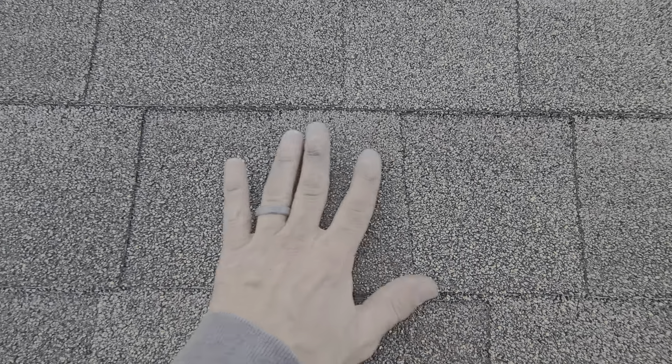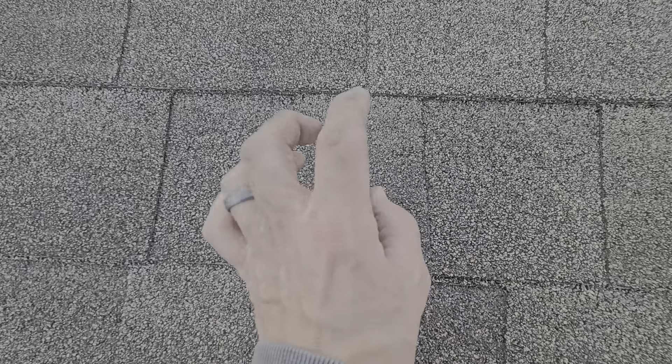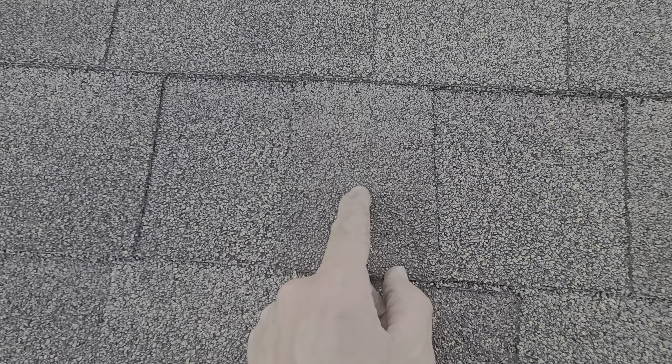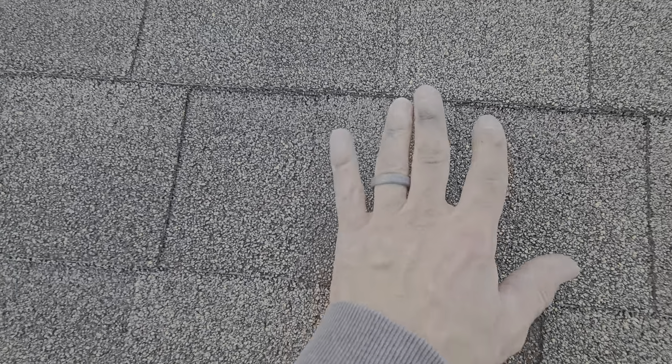The other thing to keep an eye on — apologies for the wind, it's a little breezy — is the amount of life left in the shingle. You're looking at the overall granule coating embedded into the asphalt. If you see a lot of asphalt and fiberglass exposed on the edges, granules are not adhering and coming off. The sun will degrade the asphalt a lot quicker, shortening the life expectancy of the shingle. When you see a lot of granules still left, it's still got some life to it.